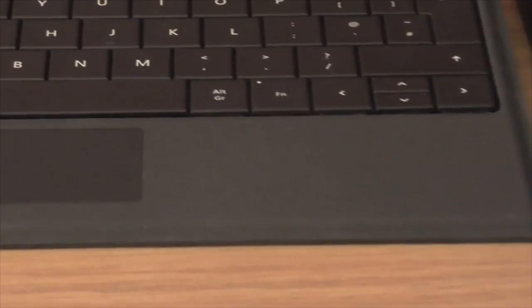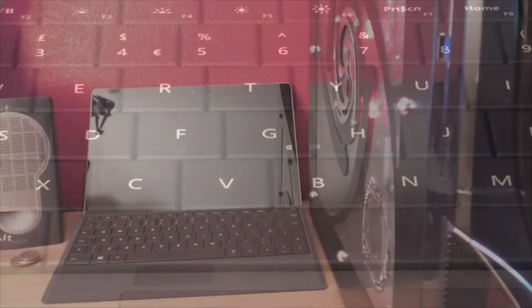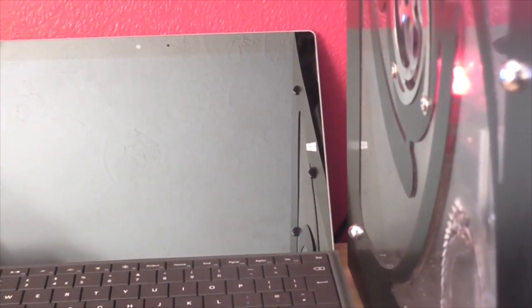The newest addition to my computer equipment is my new Microsoft Surface 3. It's pretty much just another screen that I use when I do videos, so I can look up lore of the game or look into the background or plot points — just sort of a research tool. I could use it as an extra camera if I really wanted, but the camera's not exactly great on a tablet.